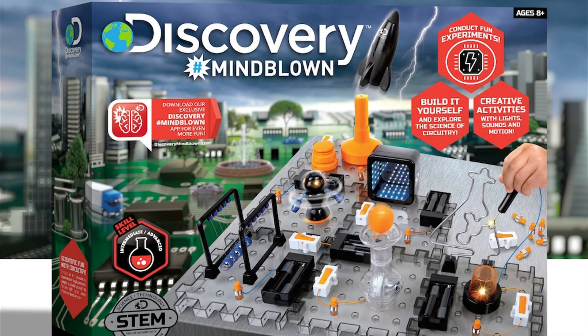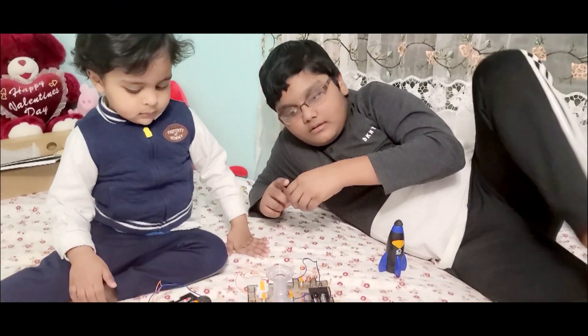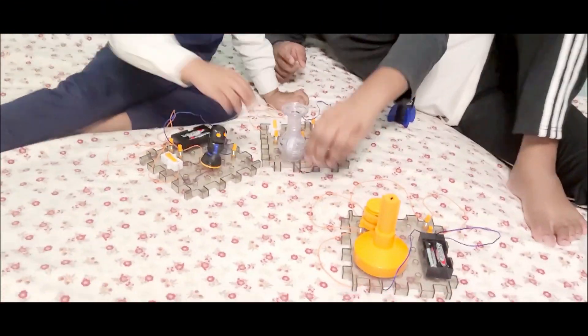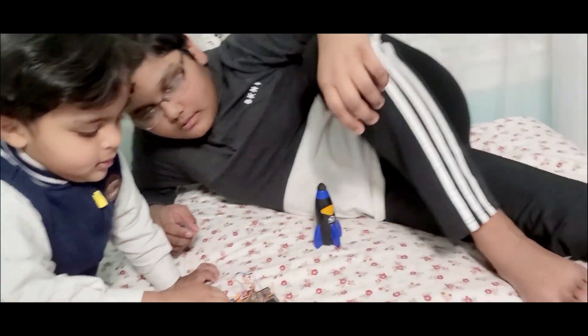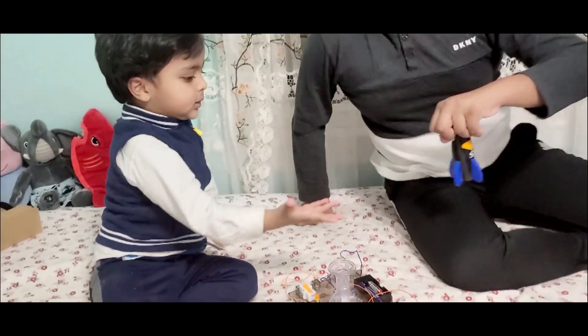Hello, this is Duffson the bottle by. Today I'm going to show you how to make a Discovery Mind-Blown. Today I'm making a floating ball, a spinning robot, and a rocket launcher.